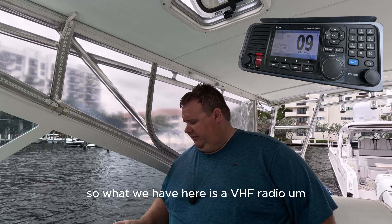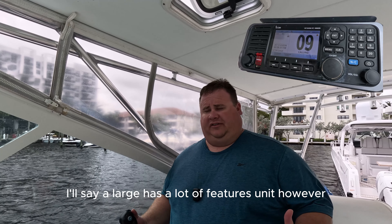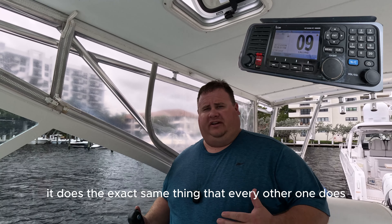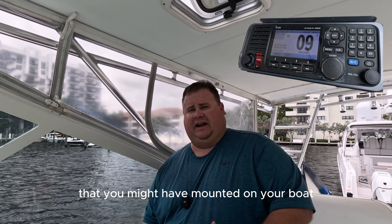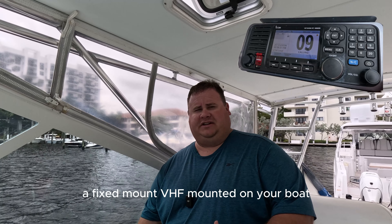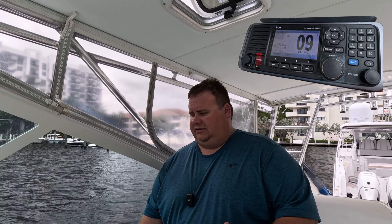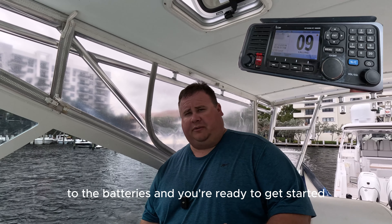What we have here is a VHF radio. This is a large unit with a lot of features. However, it does the exact same thing that every other one does that you might have mounted on your boat. I'm assuming you have a fixed mount VHF mounted on your boat, already connected to the batteries and you're ready to get started.